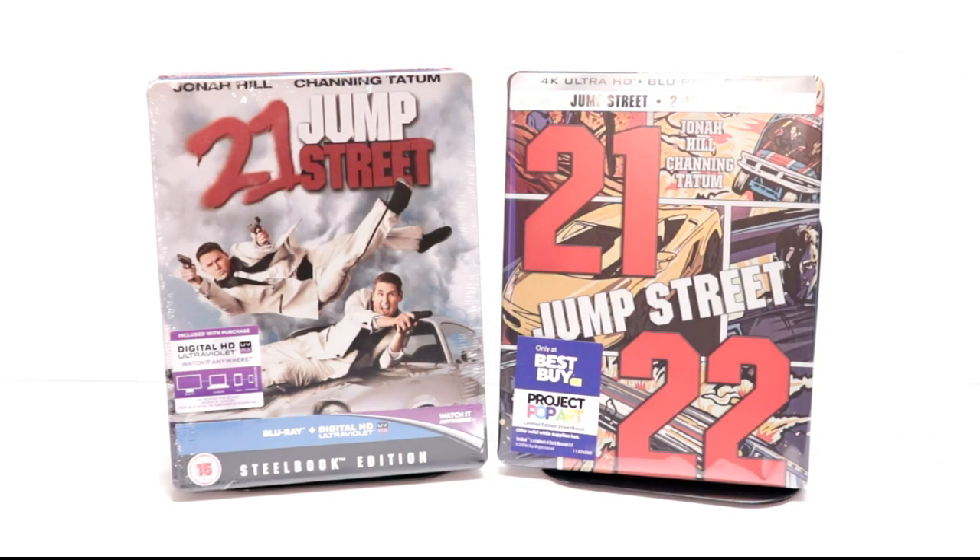I've never actually seen 21 or 22 Jump Street, but I've heard nothing but good things about them, so I'm definitely looking forward to checking these out. Please leave me a comment below — let me know what you think about these movies and also what you think about this steelbook. I really do enjoy reading your comments.